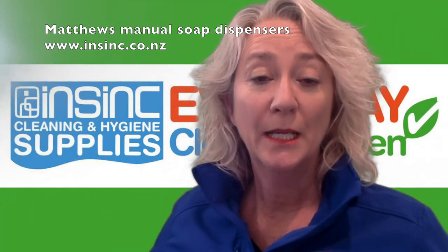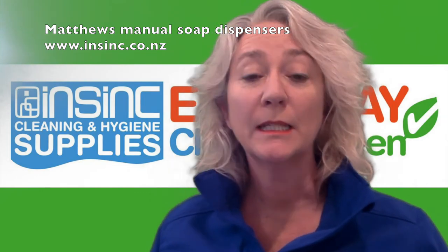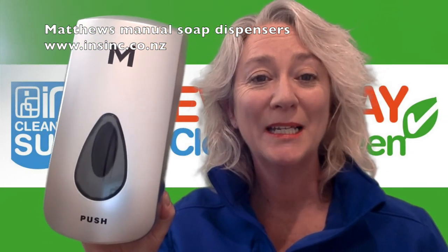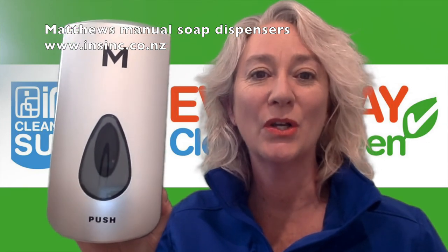If you'd like to find out more, contact us on 0508 467 462 or check them out on our website at www.insync.co.nz.